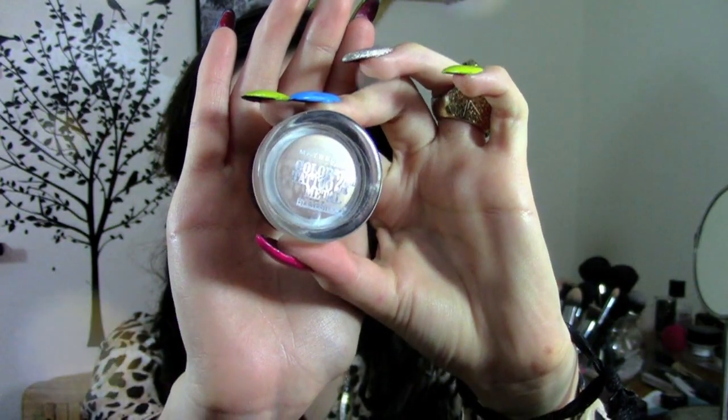Next I am taking my Maybelline Color Tattoo in Barely Branded and I'm just using this cream eyeshadow as a base for my next eyeshadow to stand out.